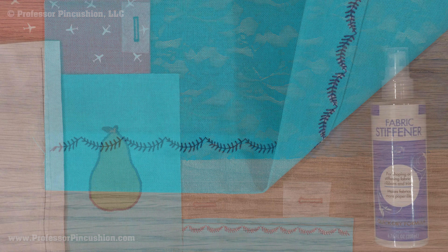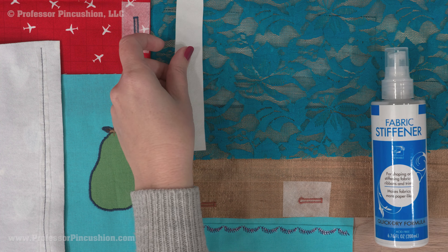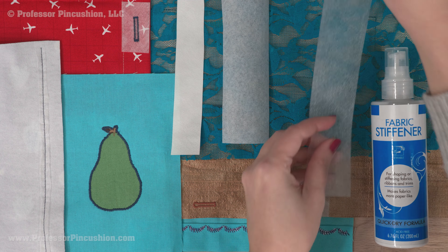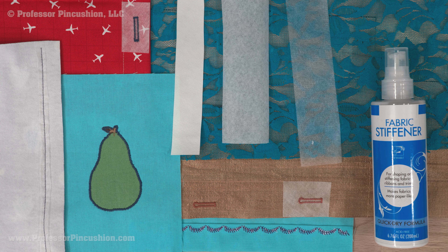When done, you can tear it off. If you're unsure what type of stabilizer to use, test it out on scraps of your fabric to see which one will work best for you. But working with a stabilizer is a great way to make your sewing look even better.